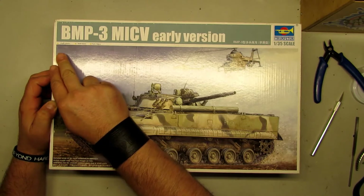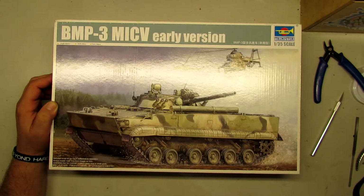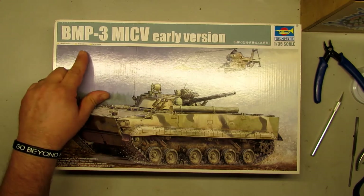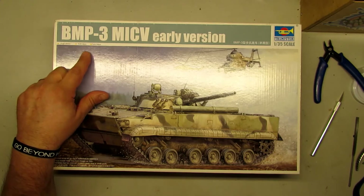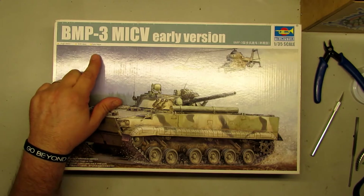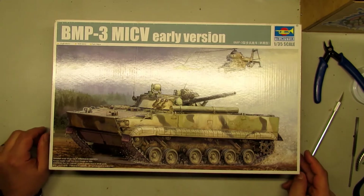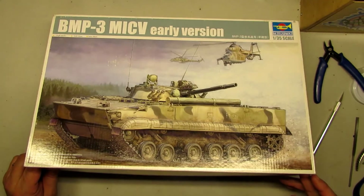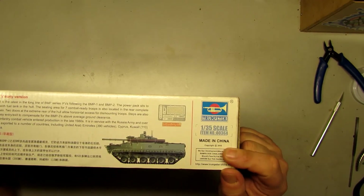The length is 20.3 cm, the width is 9.5 cm. The parts count for this kit is 768 parts. The kit number is 00364.